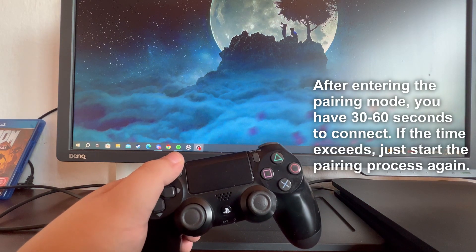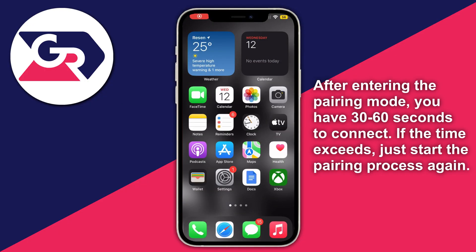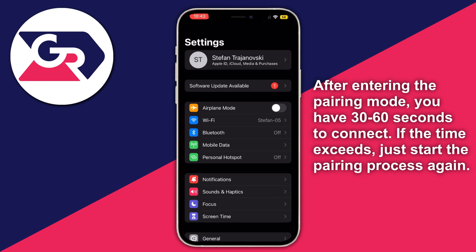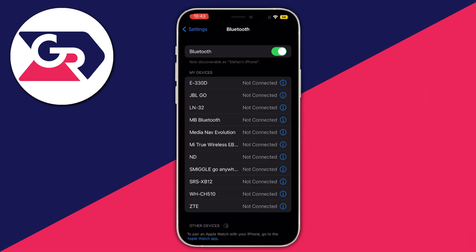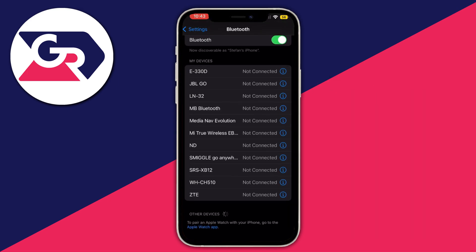Now on your iPhone, press the Settings button and open up Settings. Then go into Bluetooth and turn on Bluetooth. As you can see, it's now looking for devices that your iPhone can be paired with.